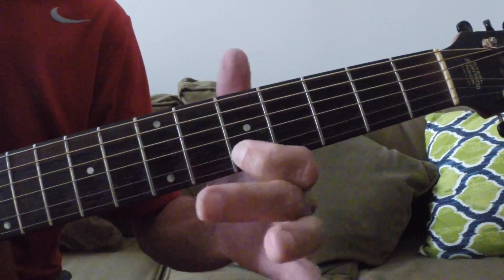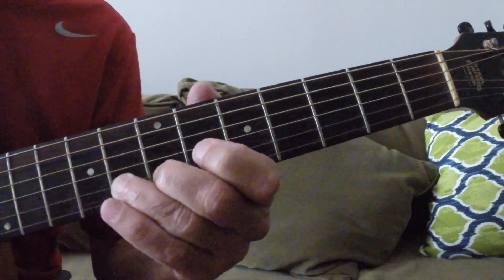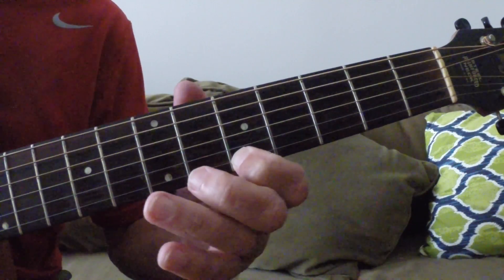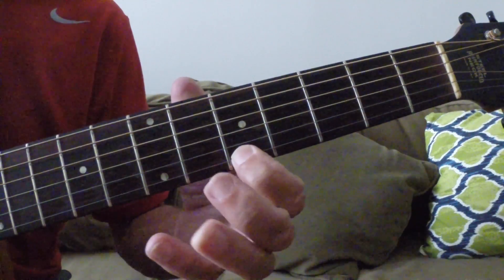First finger on the fifth fret of the B string — that's an E. Third finger on the eighth fret of the B string — that's a G. And first finger A on the fifth fret, and third finger C — that's another flat three. And then back to the A.